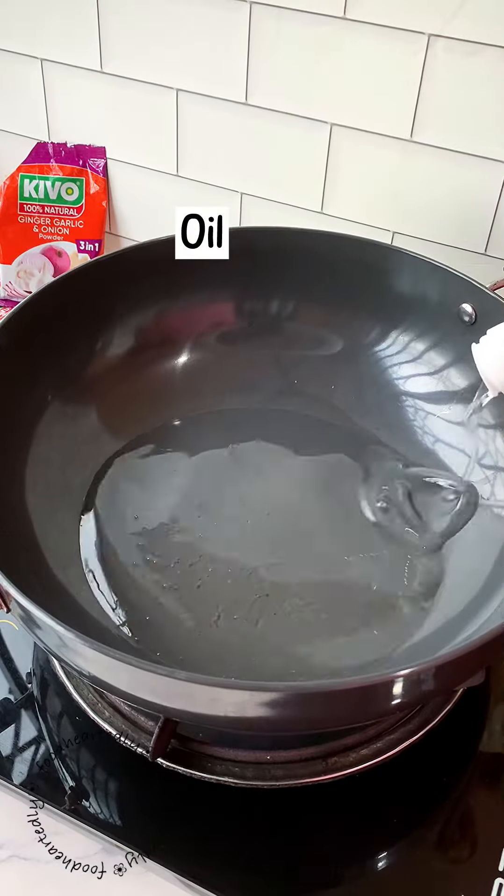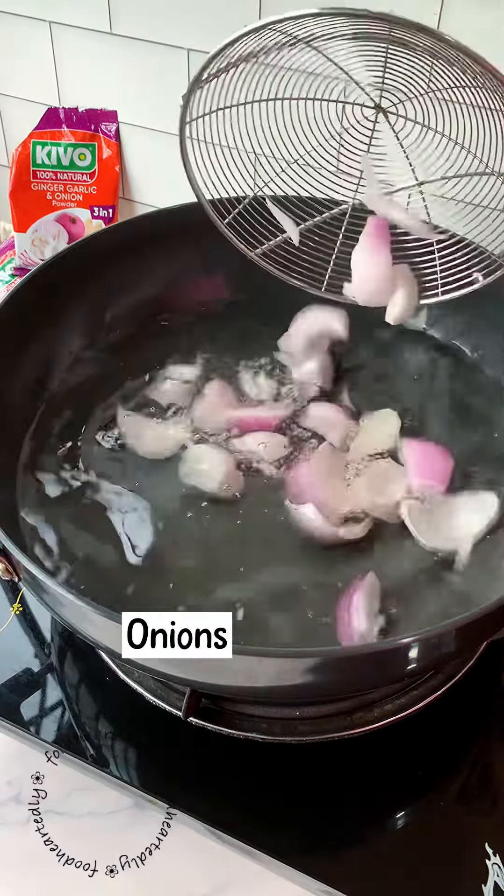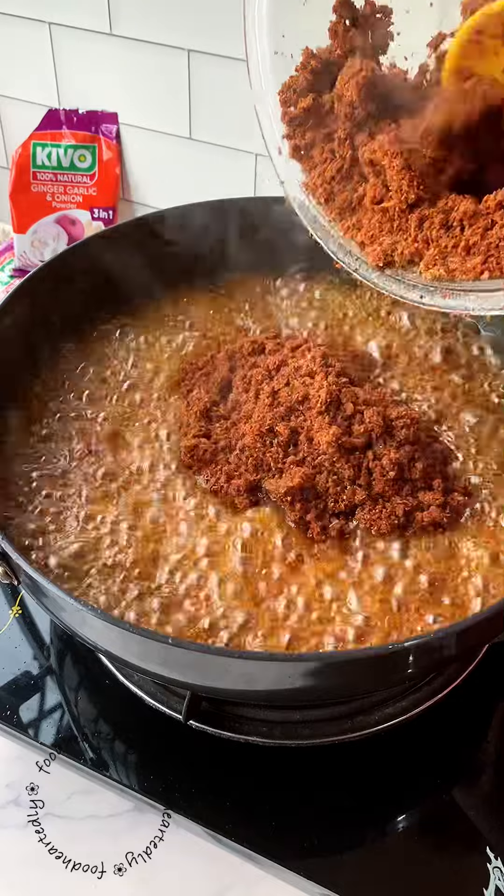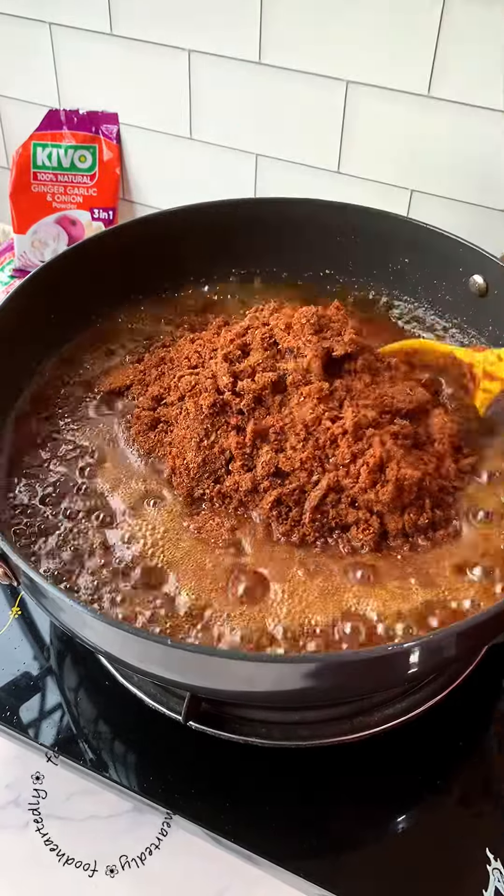Heat up some oil and fry some fresh onions in it until they become brown like this. Take the onions out and add your shito mixture to the hot oil. Stir this thoroughly, taste it, and then adjust it to suit your taste.